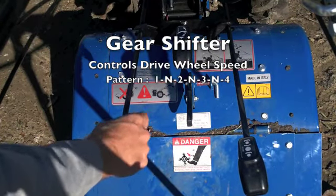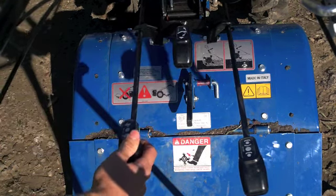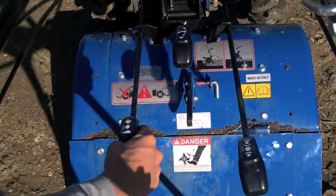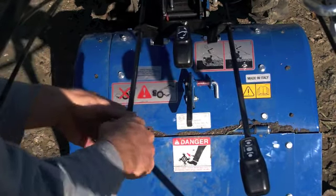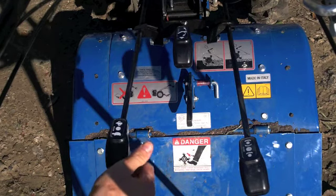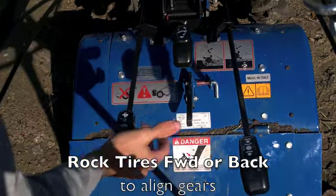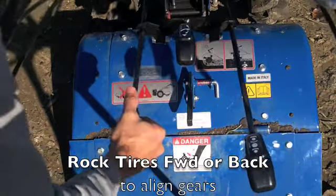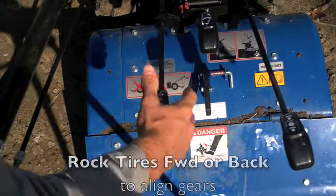We also have the gear shift. The farther forward you go, the higher the gear, or the faster it will go — this is the wheel speed only that you're setting. In between each gear is a neutral setting, so you shift from first gear to neutral, then it slides over to second gear, neutral, third gear, neutral. Sometimes it won't go — you may need to rock the machine or jiggle the clutch a little bit to make sure the gears are lined up.